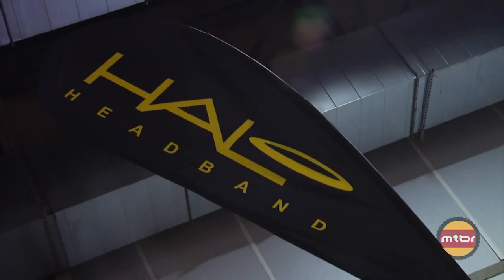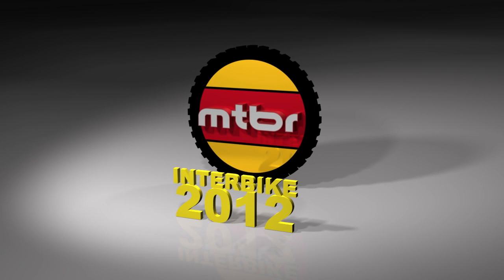Thank you for watching our feature on Halo Headband products. If you'd like more information, go to www.haloheadband.com and you can find out everything you need to know about all the products I just mentioned. Thanks for watching — we'll see you next time.